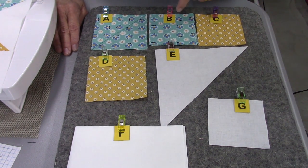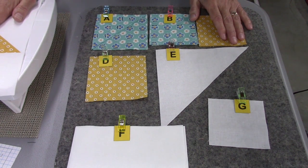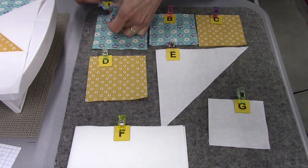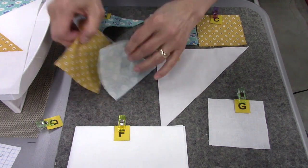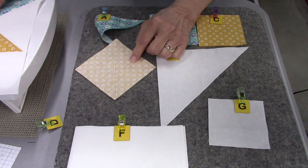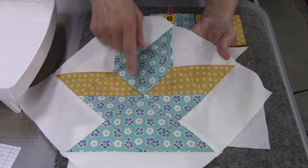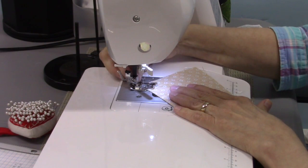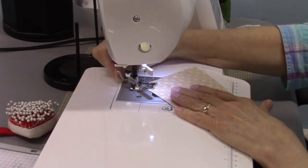First thing we're going to do is make half square triangles. We're going to take the A square and the D square, put those right sides together, and sew a quarter inch away from both sides of that diagonal line. That'll give us two half square triangles, and then we're going to trim them down to 3.5 inches. I'm using 50-weight thread in the bobbin and needle, and my stitch length is at 2.0.